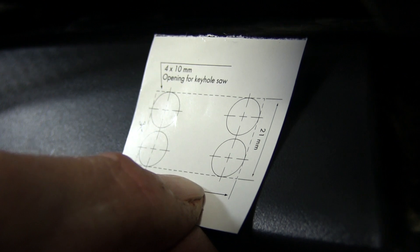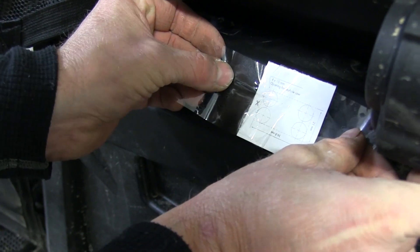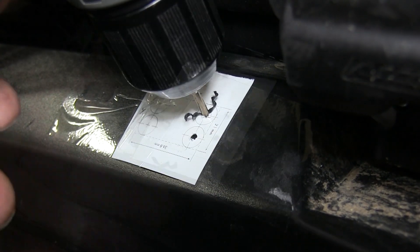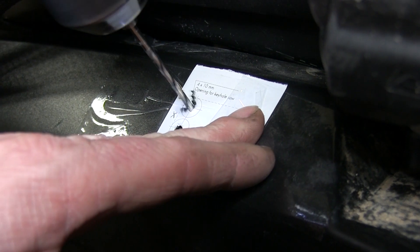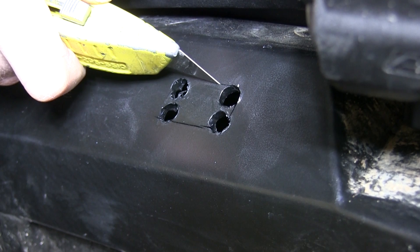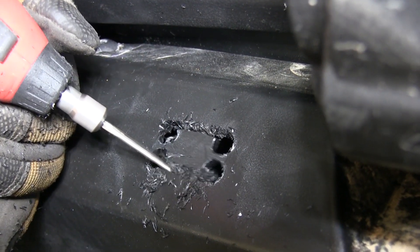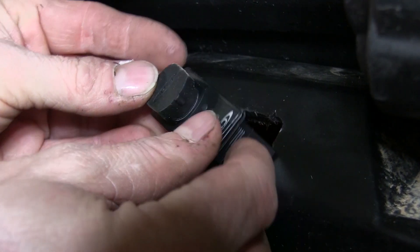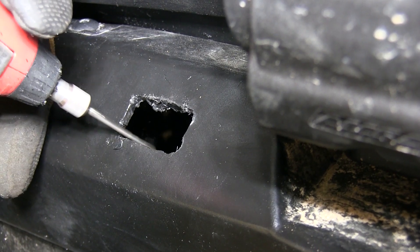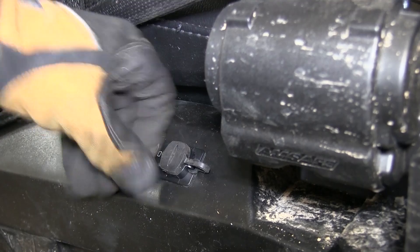To install it, the instructions come with a little template to use for the holes. We'll use a piece of tape to hold it in place, then use a one-eighth inch drill bit to drill out the centers of the holes, then go back with a three-eighths inch drill bit. Using a knife and a rotary tool we'll make the final rectangle form. We started a little undersized and work our way up with a few test fits, taking out material as needed. Once we get the fit right, we push it down until it clicks into place.